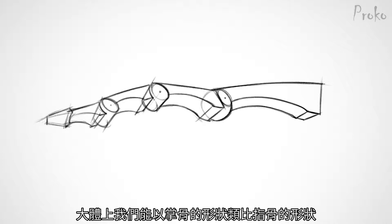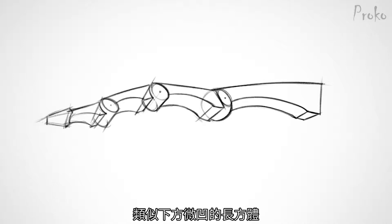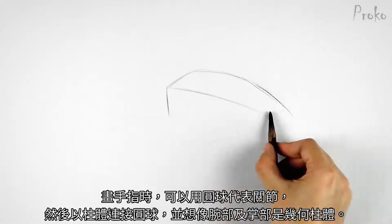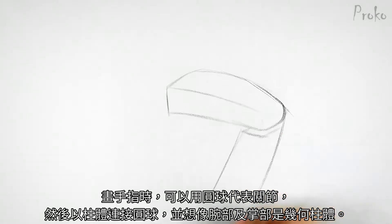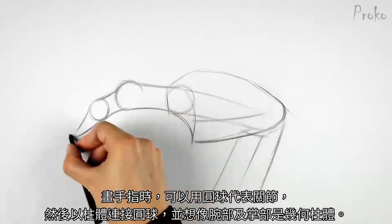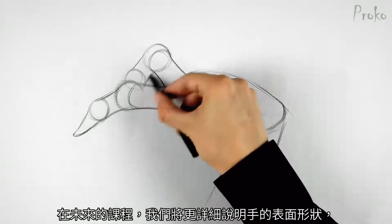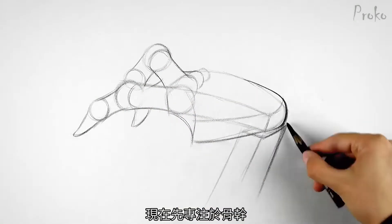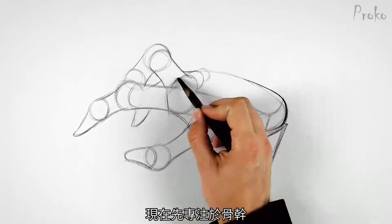The form of the phalanges follows the same pattern we saw with the metacarpals. Each section is boxy with a slight arc at the bottom. The fingertips taper off, ending with a flat plane. When sketching fingers, you can use a sphere to place the joints and a cylinder to connect them. Think of the palm and wrist as boxes. We'll talk about the surface forms of the hands in more detail in a future lesson. For now, let's focus on this basic wireframe.